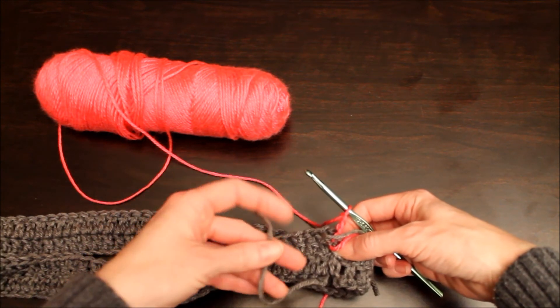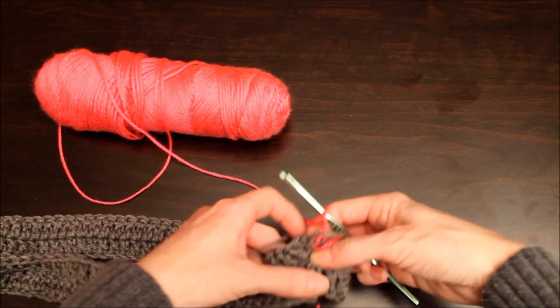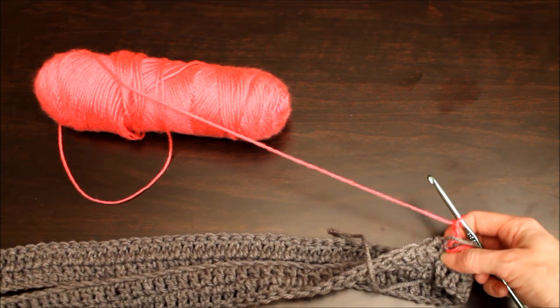Taking my ends to weave in and actually stitch the ends together. And that's it for this infinity scarf — super easy, super fun, great gift to give to your family.